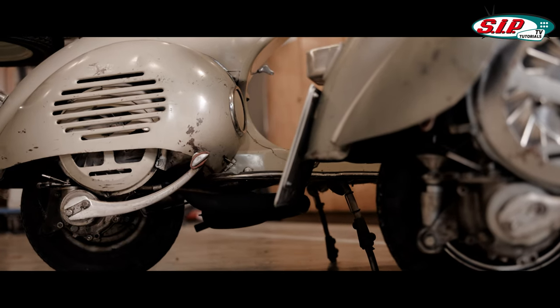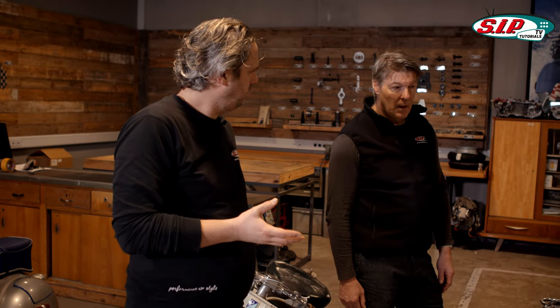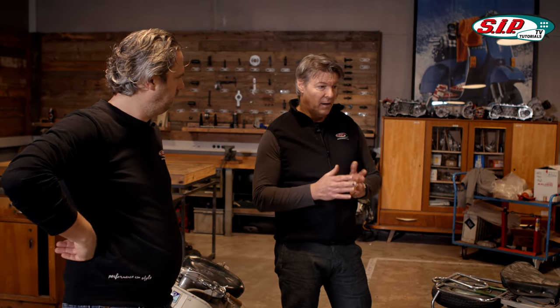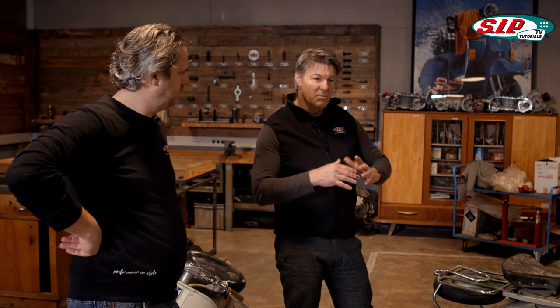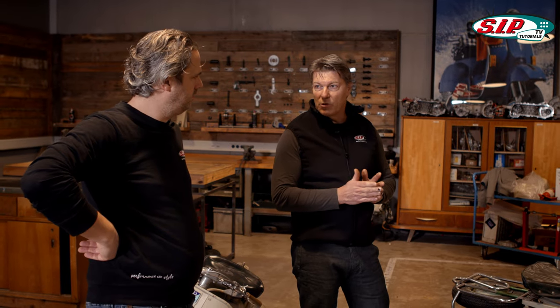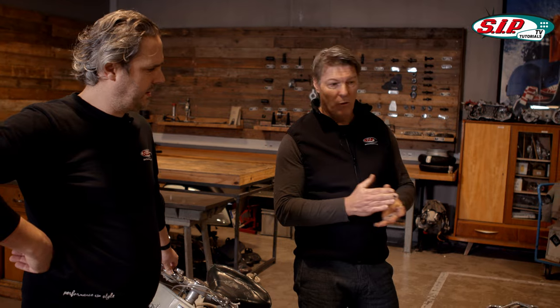In the past, Vespas were really only made in one color — there was no color catalog like now, there was only green. The first V98s still had a silver tone. From 1948 it went over to the green tone that we know, and every licensee had his own green mix — for example Hoffmann had fish silver green, and ACMA also had a different shade. ACMA ended production of green scooters from 1953; at Hoffmann the green lasted until 1954, and then other colors were painted in general.